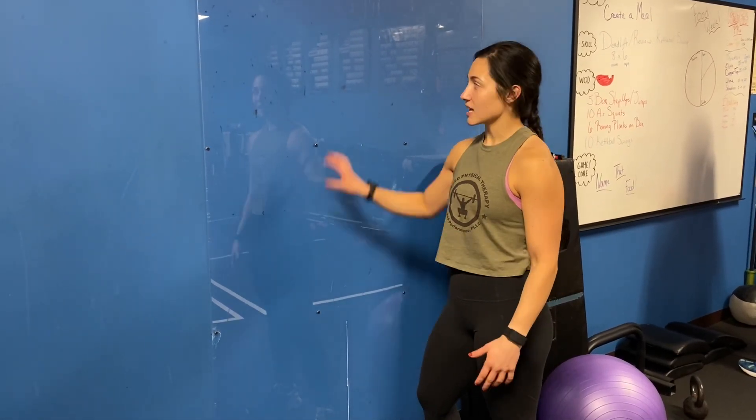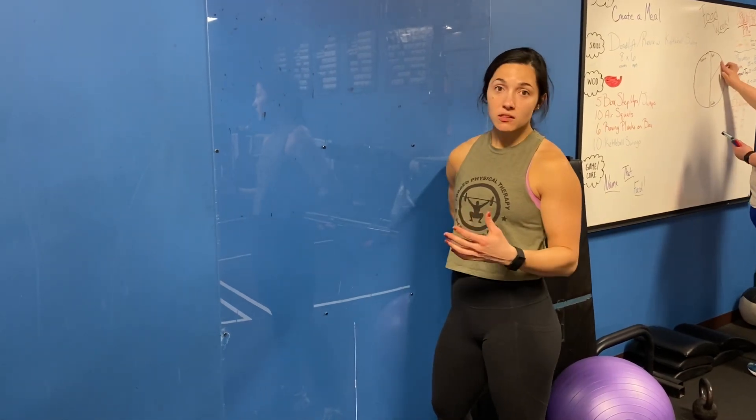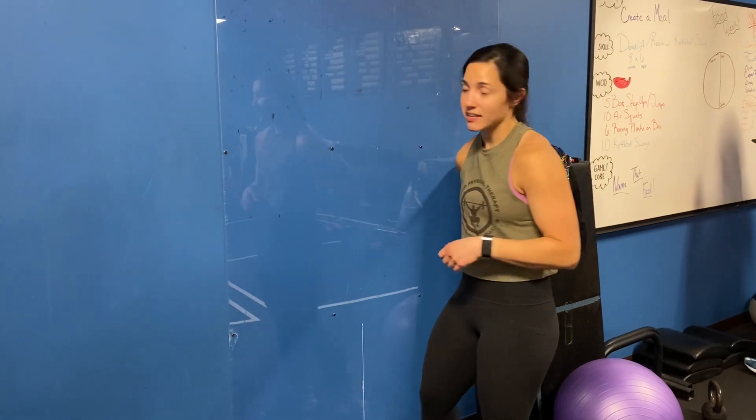Hey guys, Dr. Caitlin here. We're going to be going over a low trap exercise just using the wall. A lot of times we end up with really weak low traps, and this is a great exercise to start kicking off some of that engagement.